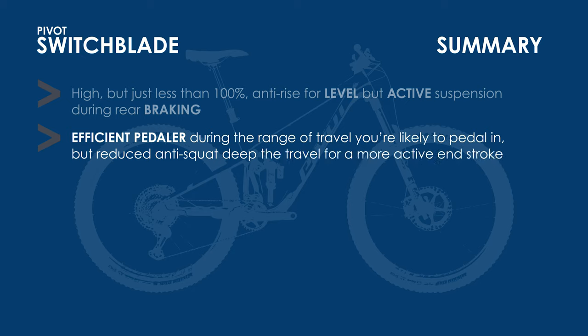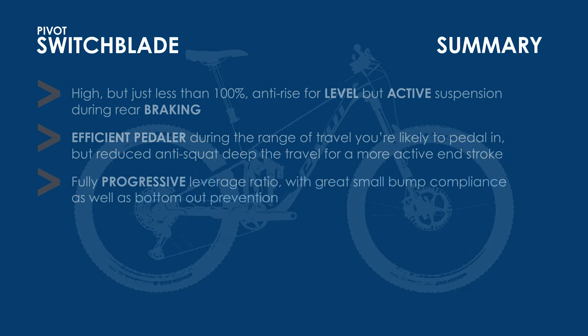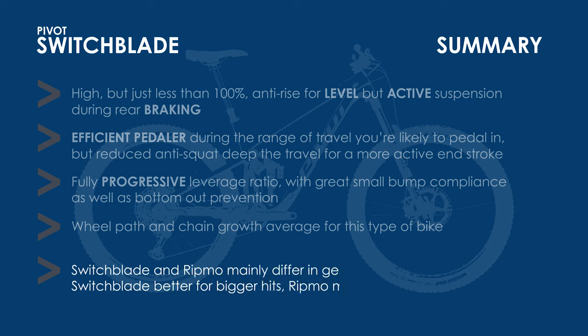The leverage ratio of the Switchblade almost linearly falls throughout its travel and as a result is much more progressive than the Ripmo, which levels off deeper in its travel. This provides more bottom out support for the Switchblade, but potentially makes it less poppy and sitting deeper in its travel compared to the Ripmo. There is nothing particularly notable with the wheel path or chain growth compared to other bikes in this category. Based on all this, the Ripmo and Switchblade are similar in many respects but differ in some key geometry values and the leverage ratio — it's up to you whether you prefer big hit support or mid travel support, and which bike fits your body geometry better.